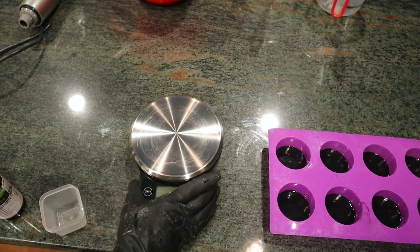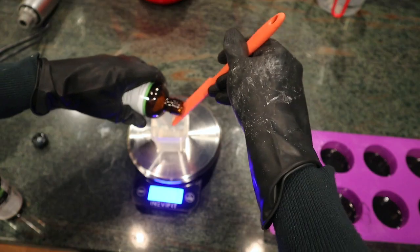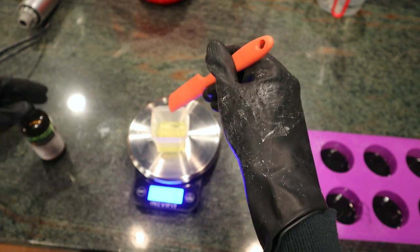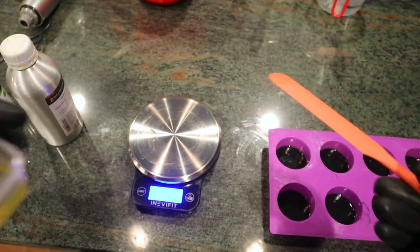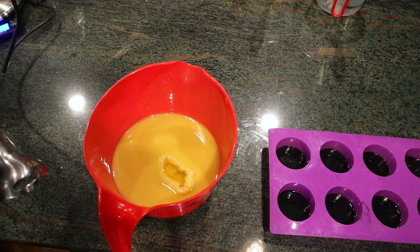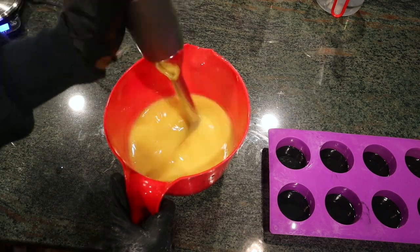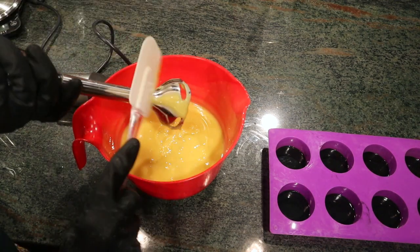Now I'm going to measure out the fragrances. For this soap I decided to go with a pine essential oil along with bergamot and cedarwood atlas essential oil. I make sure that I'm measuring out my essential oil blend using eocalc.com so that I know I'm using safe usage rates of the essential oils, because even though they're all natural you can still overdo it. I'm using my immersion blender to blend up my essential oils into my soap batter so that the scent is throughout the soap.